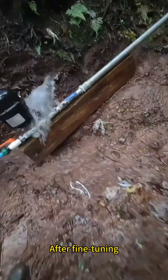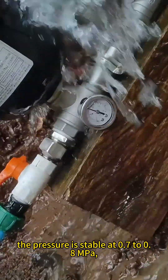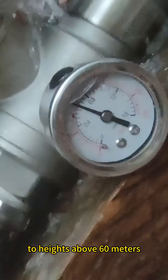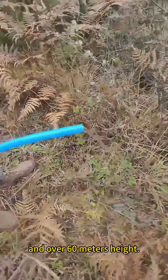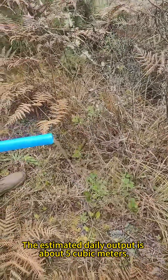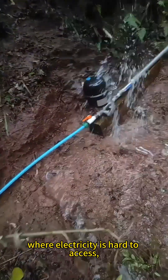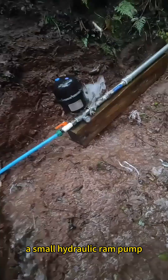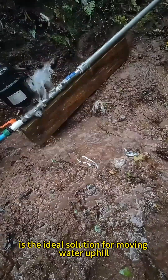After fine-tuning, the pressure is stable at 0.7 to 0.8 MPa, which means it can pump water to heights above 60 meters. Here's the water flow at 400 meters distance and over 60 meters height. The estimated daily output is about 5 cubic meters. In remote areas like this, where electricity is hard to access, a small hydraulic ram pump is the ideal solution for moving water uphill.